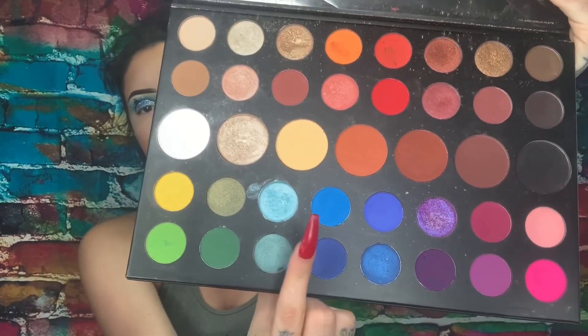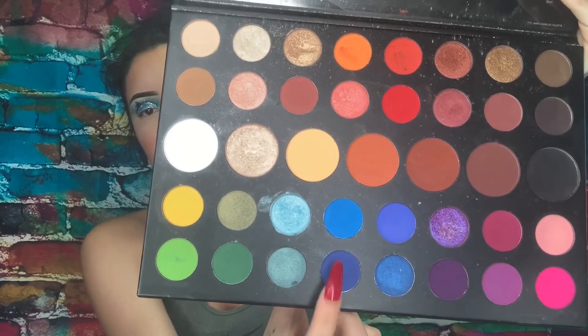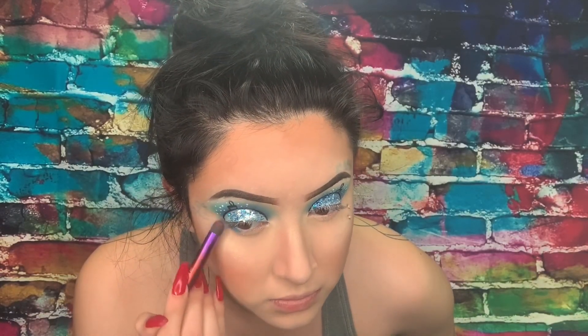Now we're going to go back into those two colors and focus on the bottom of our lid. We just need to pack those colors and make those colors known, because we don't want a bottom lid that has nothing on it — if we're going with a bold look, we need a bold bottom look too.